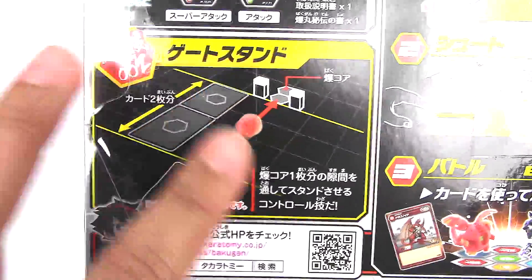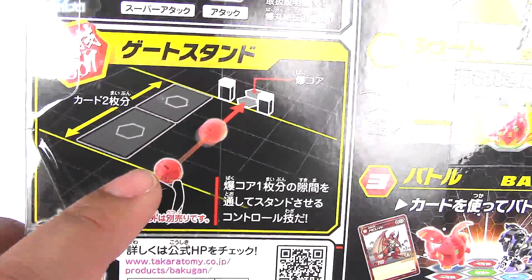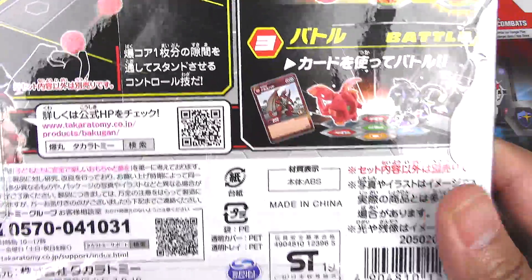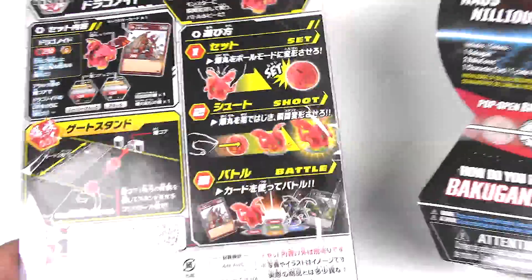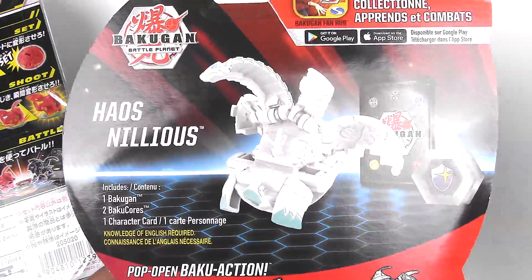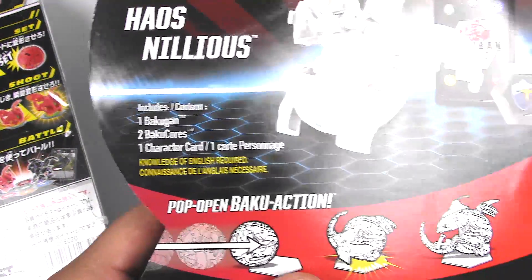Here we have some type of trick shot that you could do in between two pillars — you could try rolling your Bakugan there onto the Baku cores. So a lot more illustrations on the back, which I really love. Compared to the Spin Master version which just has the Bakugan. It comes with one Bakugan, two Bakugors, one character card,